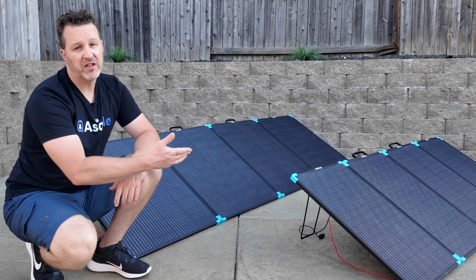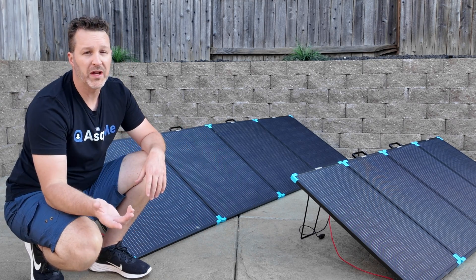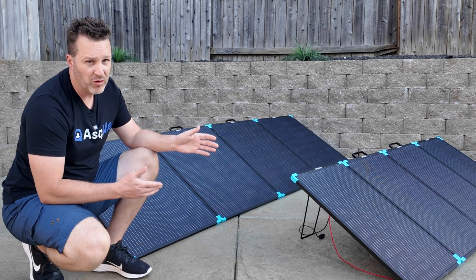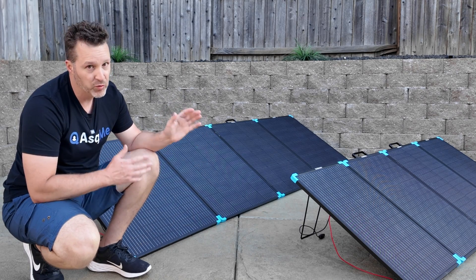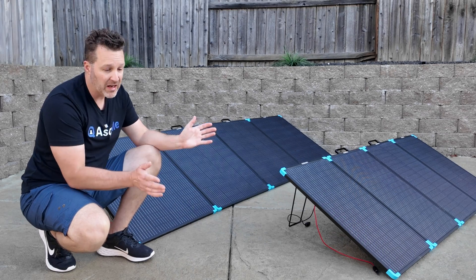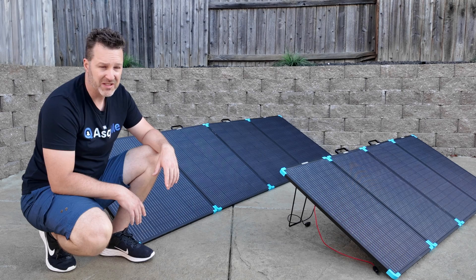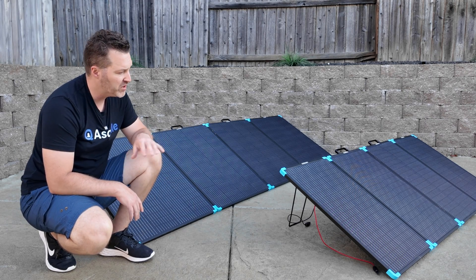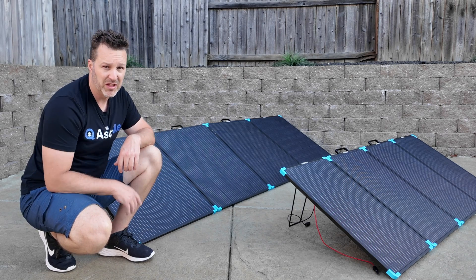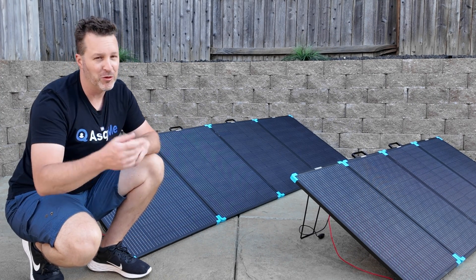Renogy did sponsor this video, and they also provided discount codes if you're looking at buying one of these. Or if you want to wait until after my next video, I can give you more information on what I like and what I don't like. But so far, after initial testing over the last few days, I really like these. These are probably the best flexible portable solar panels I've ever used, honestly. I really like the design — how quick and simple they are to set up and take down. I think these are going to be a pretty big hit. If you guys have any questions, there's a link called Ask Me, and I hope to see you in the next video.